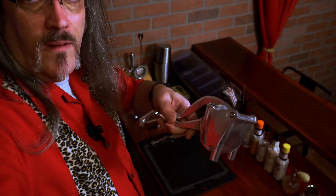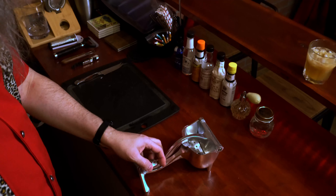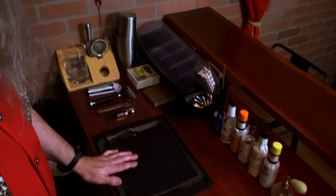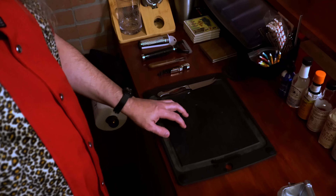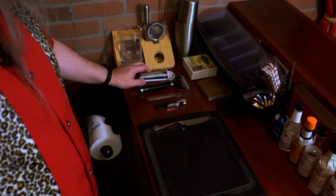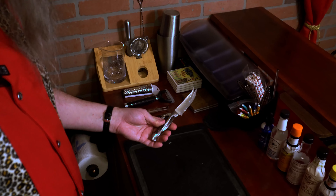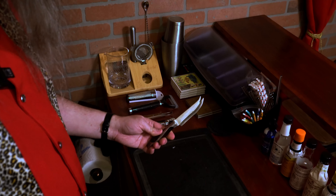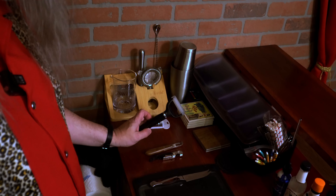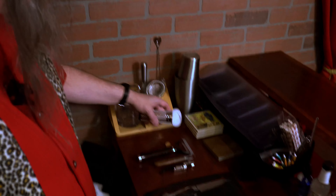For my juicer, I use this large format juicer — able to get anything from a lime up to half of a grapefruit in there. Cutting board — this is the first of many Goodwill purchases. I think I got this for 99 cents. Most of these tools came from Amazon: my knife — a simple bar knife with a forked end for pulling cherries out of a jar — a channel knife, a Y peeler, and this is my grater for nutmeg, with storage for a nutmeg inside.